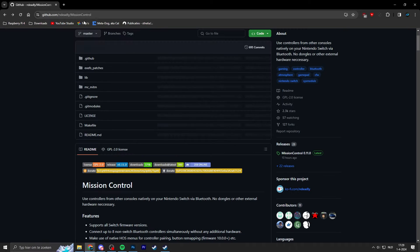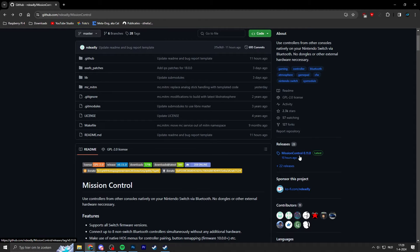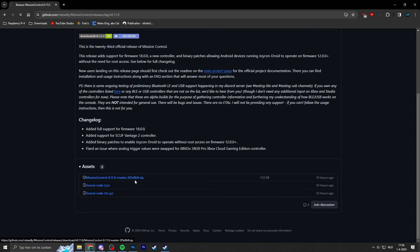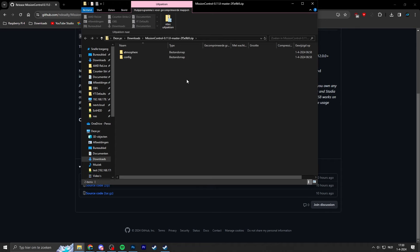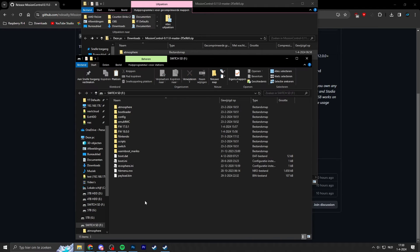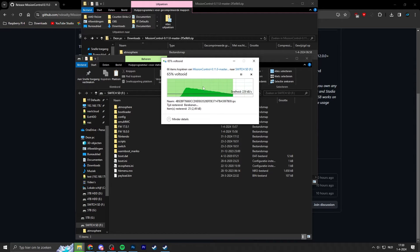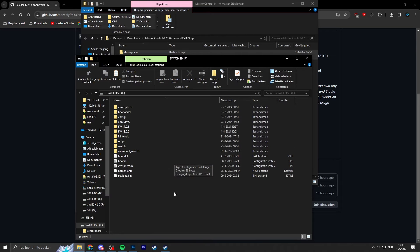I'll leave a link to the latest release in the video description — it's release 0.11.0, which has just been updated by the developer. Download the master.zip file. When you open it, you'll see both an atmosphere folder and a config file. Copy these files, go back to your micro SD card, and paste them on the root, overwriting any files from an outdated version of Mission Control.